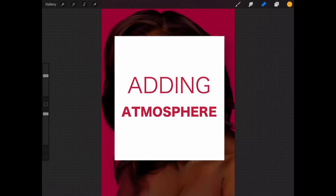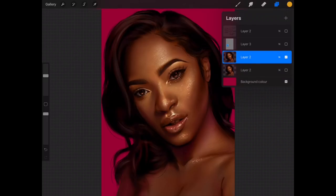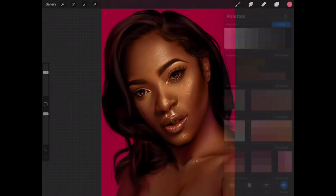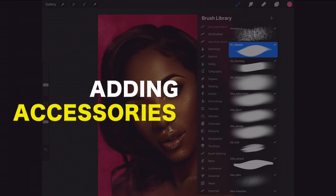Today we're going to introduce something extra to the portrait that we have never done before — we are going to go into special effects from this video onwards. I want to duplicate this base layer before we proceed in case we mess up. The first thing I want to do is give a cloud to everything. I'm going to make a new layer, go into elements and clouds, and pick sweet pink. This is going to give a little bit of atmosphere to the painting.